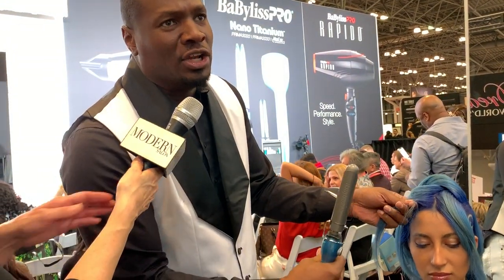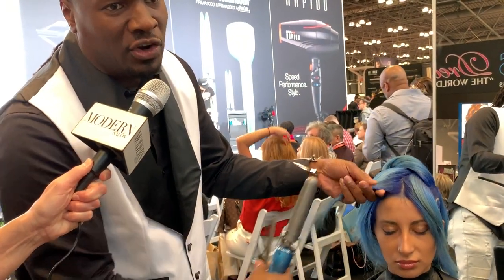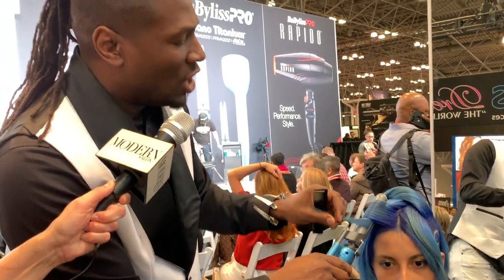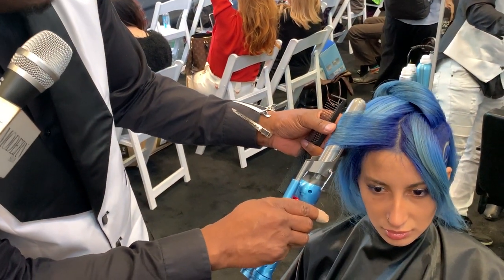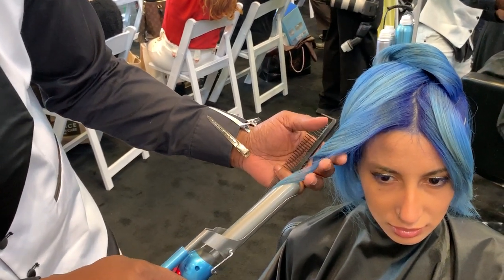So the first texture we're going to do is a nice soft wave — a nice soft curl that we're going to turn into a wave. I'm going in and allowing the nano titanium barrel to smooth the cuticle out and doing a nice little soft wave.